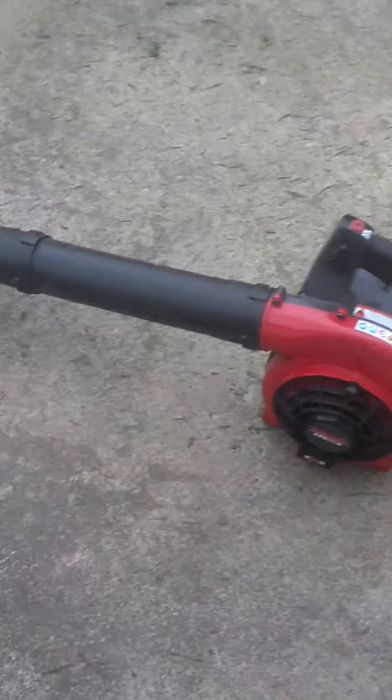The Kawasaki KRH 300A leaf blower. I did start it once today, so it should start really quick. Here we go, I'll give it one time.